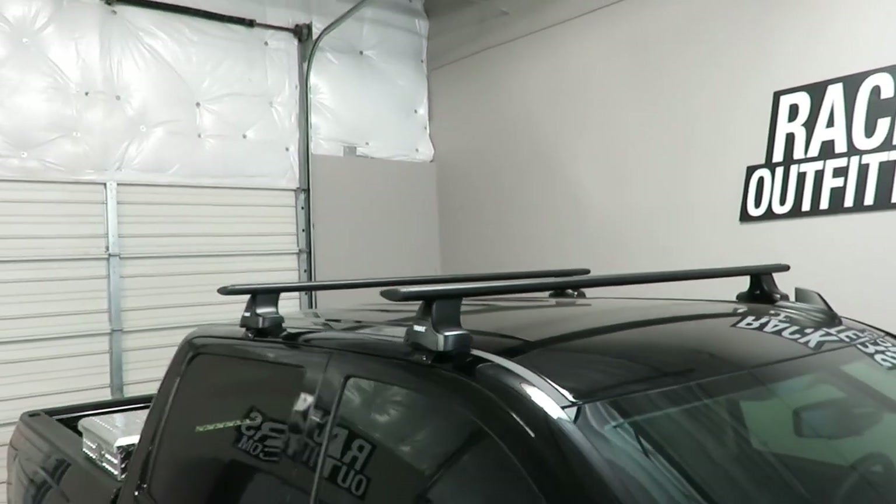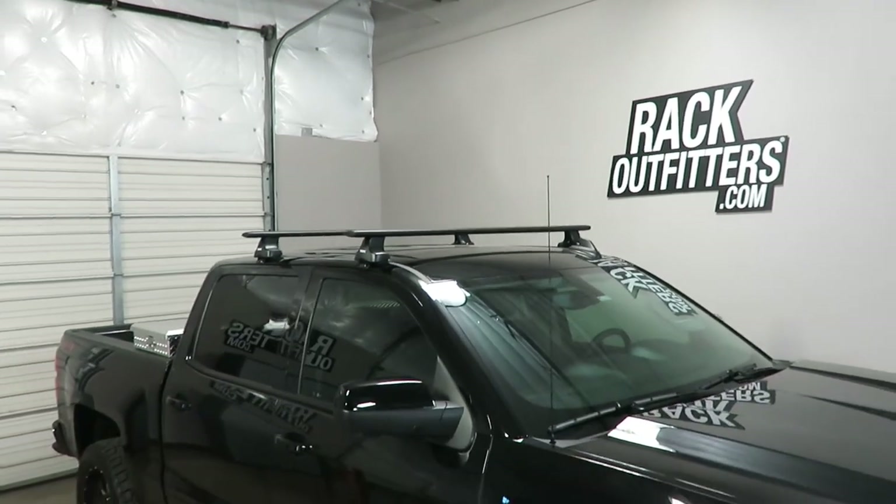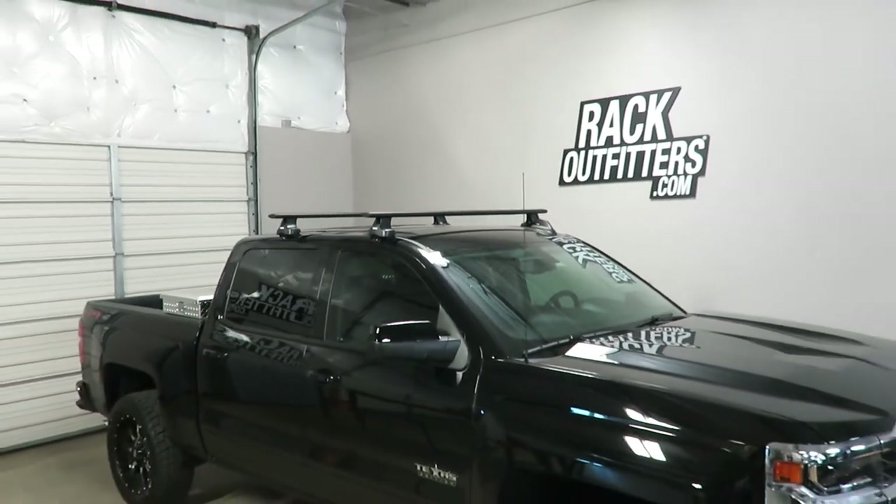This product and the full line of Thule products are available at rackoutfitters.com. Visit our site for complete details, our pricing, and our promotions.